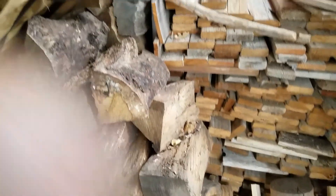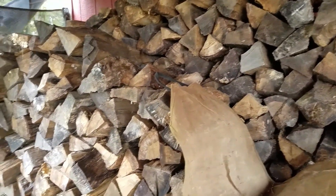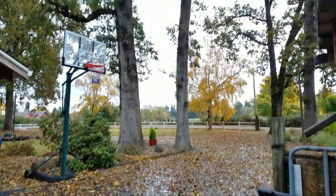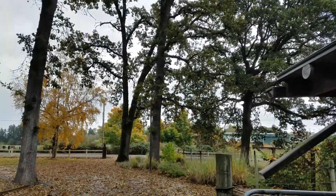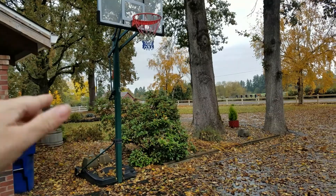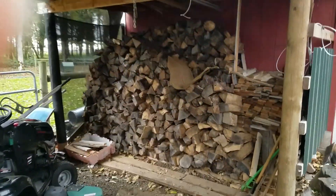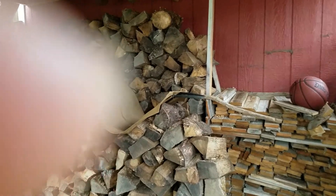Today I want to talk briefly about firewood in the wintertime. We heat with wood primarily in the house and I have a ton of oak right now because we have oak trees all over our property. We had one over there that came down a couple years ago and hit the house — that's a whole story in itself — so the bulk of this is oak.